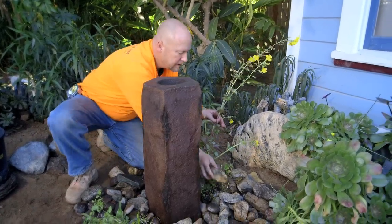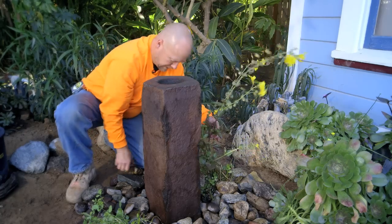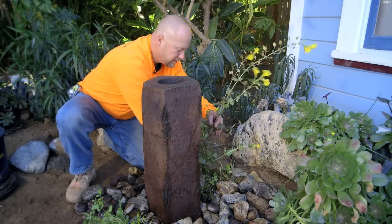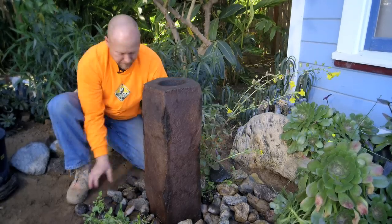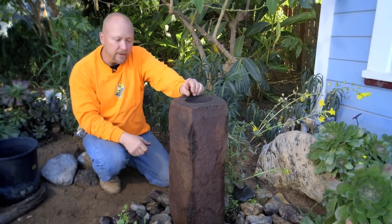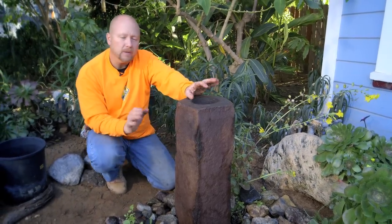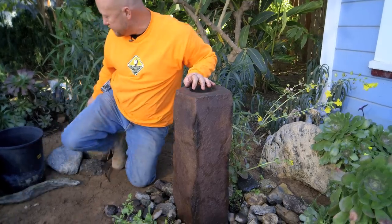When this is all said and done, you might barely see the rock that we're using in here, because the plants will really soften everything. So I have just a couple of aquatic plants in here. Southern California — we're dealing with a drought right now, so we like to plant drought-tolerant stuff. I'm gonna show you a trick we do with this plant.